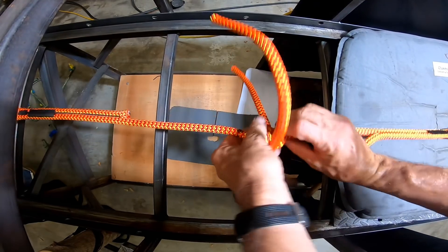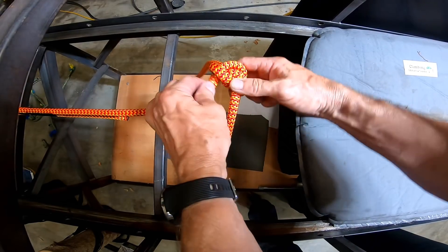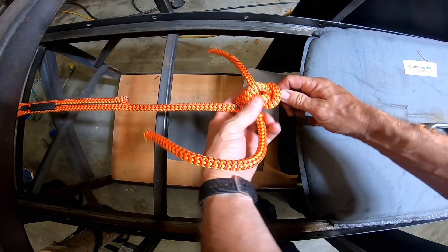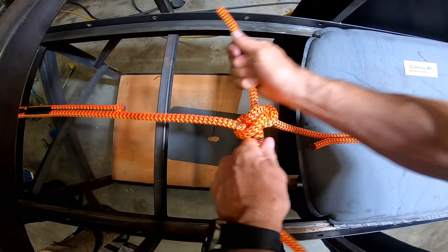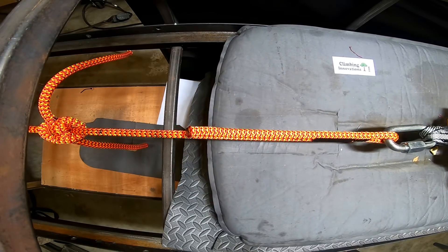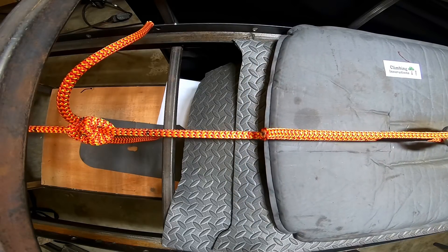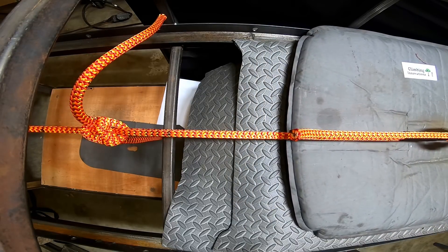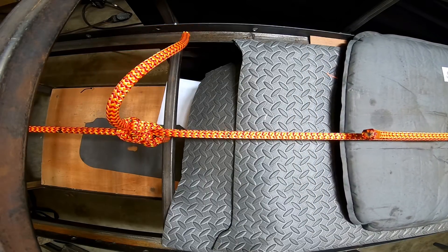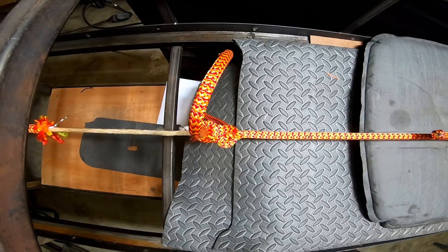And this one is probably the easiest to open up — really easy to open.